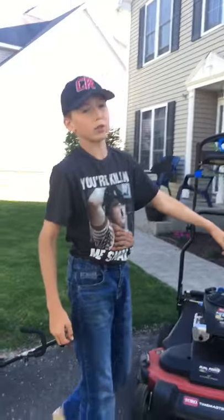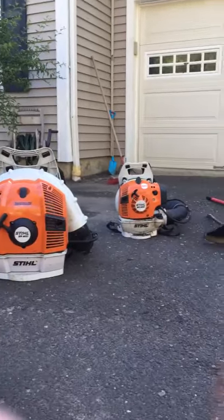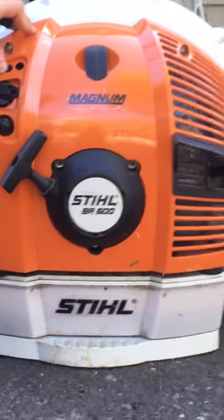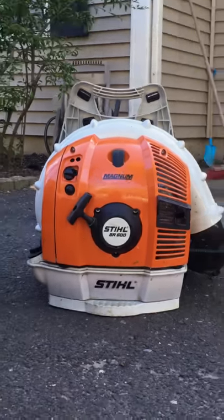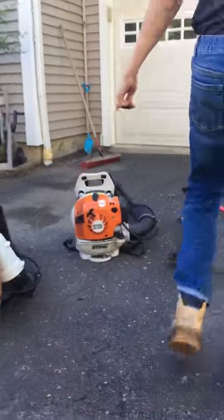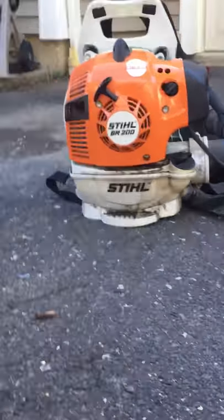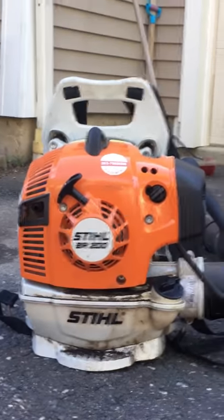Moving on to our blowers — we have two STIHL blowers, both are very good. I recommend the BR600 STIHL Magnum; it's very powerful and gets a lot of work done quickly. Our next blower is the STIHL BR200, which is the backpack blower version of the handheld STIHL blower.